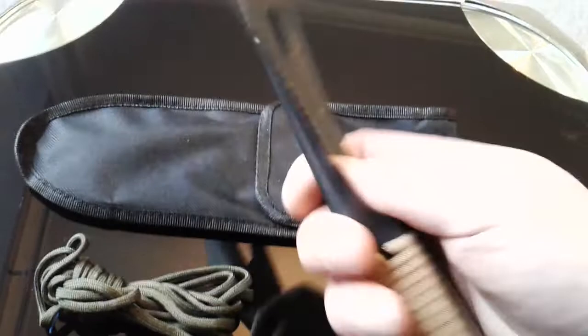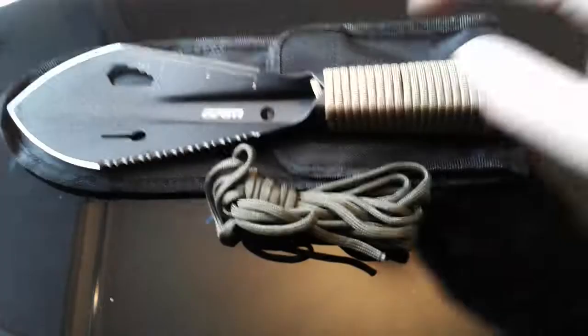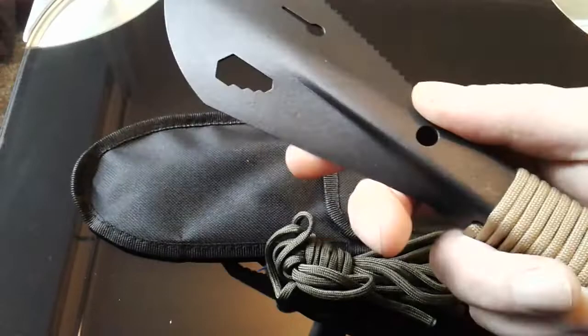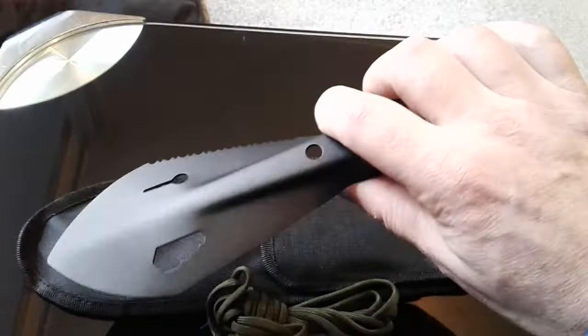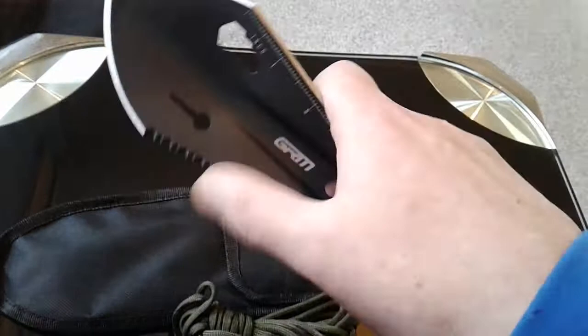I'm going to rotate it into a new kit I'm building — an all-British, British-friendly bug-out bag. I got it off Amazon for about £10.99. Run a sharpener along there and you get an edge that goes from half-sensible to aggressive and sharp.